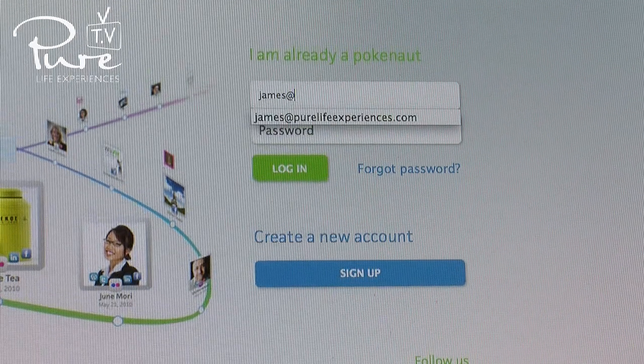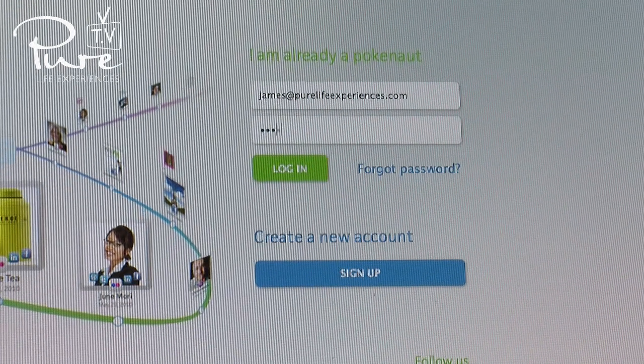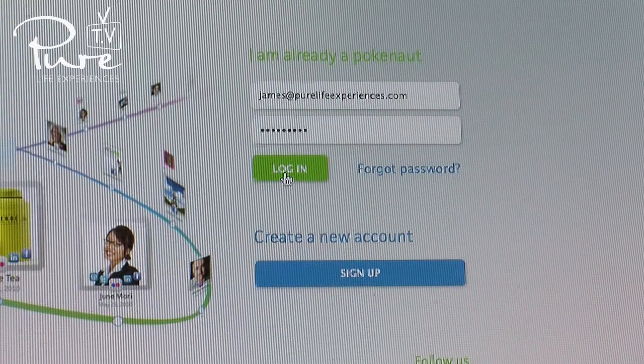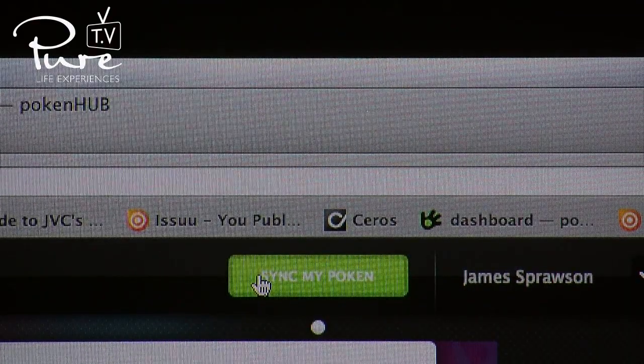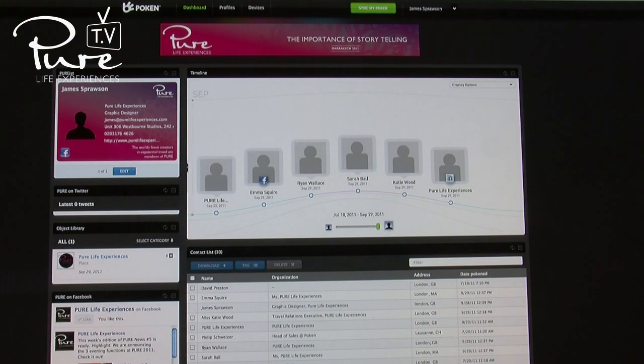Type in your username and password we're sending to you in this email. Then click Login. Click Sync my Poken. All your contacts will be downloaded on your Poken.